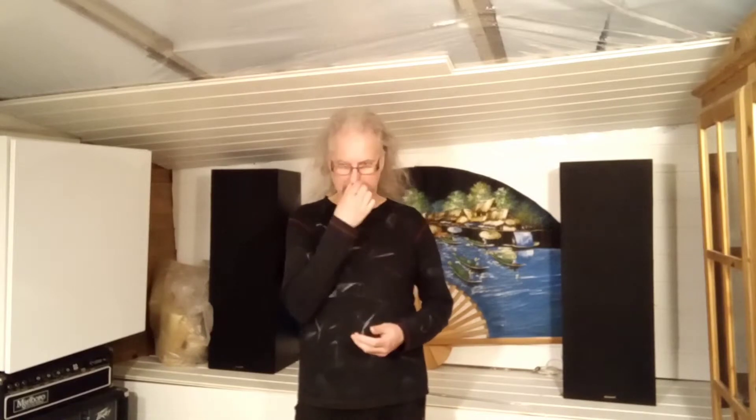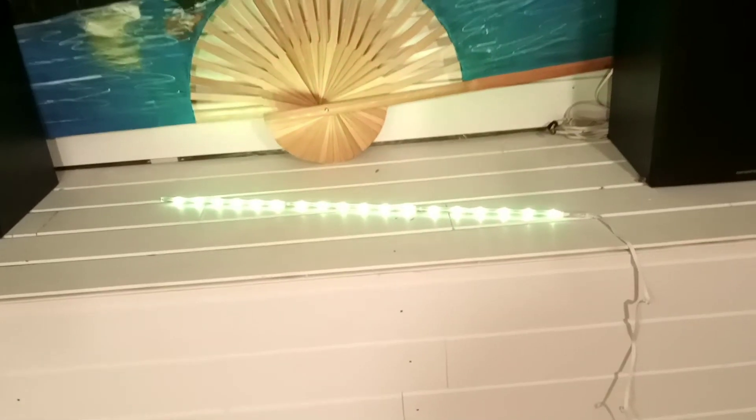Hello again, I'm Pinge at Pinge Music. Today I'm going to look at some lighting things that I'm working on. I'll just show you what I'm working on and then we'll see if it's something you like or not. I like the idea, so here it is.